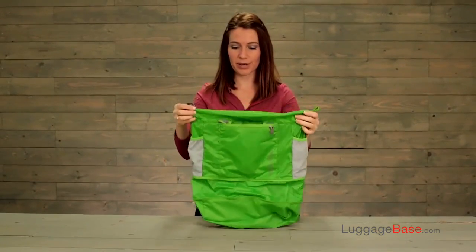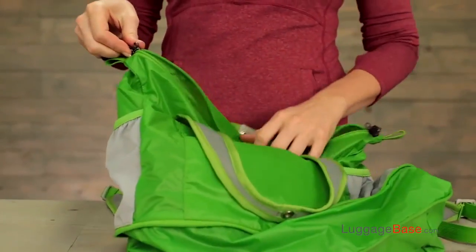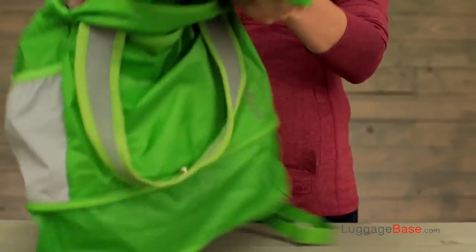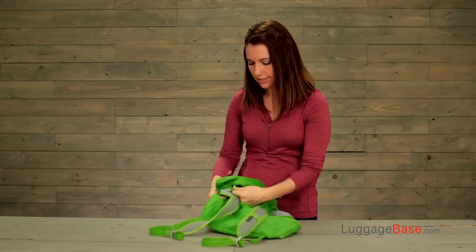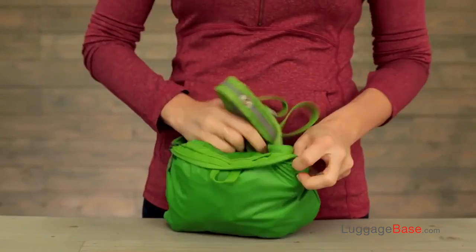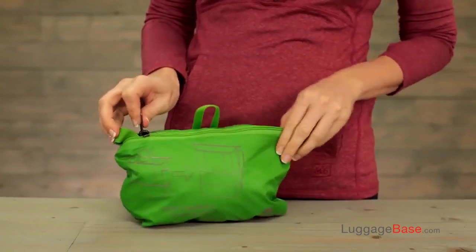So not only can this transform from a tote into a backpack, but as I mentioned earlier, it has a packable pocket right inside. So you're going to simply stuff the whole thing and zip it up.